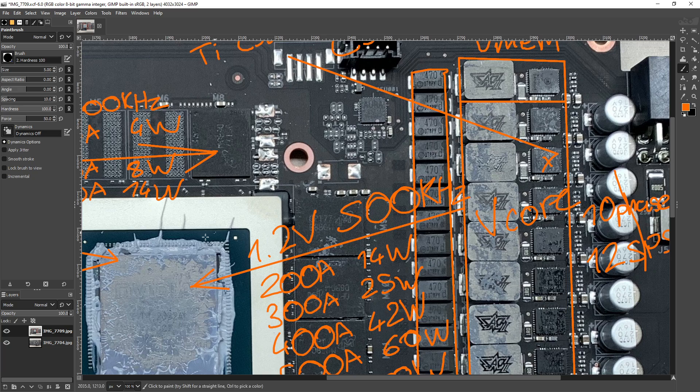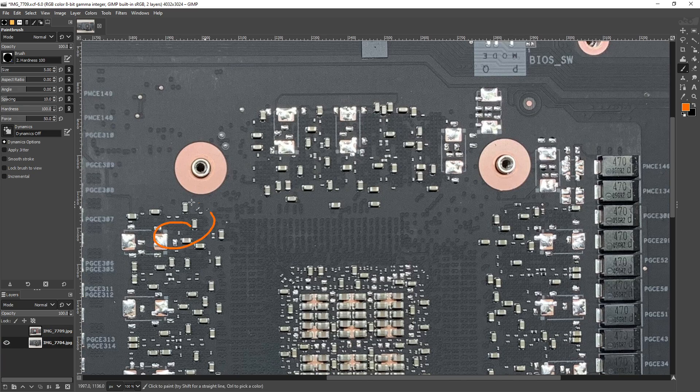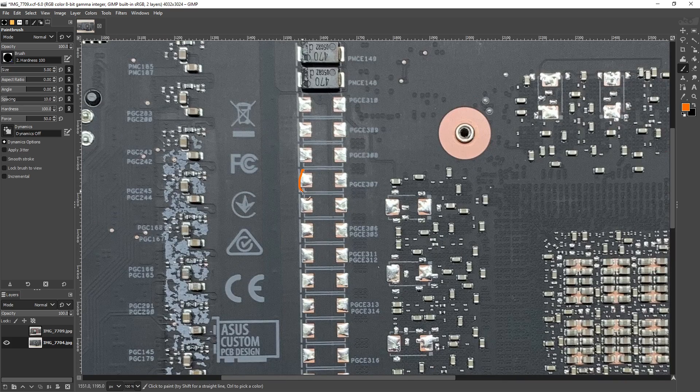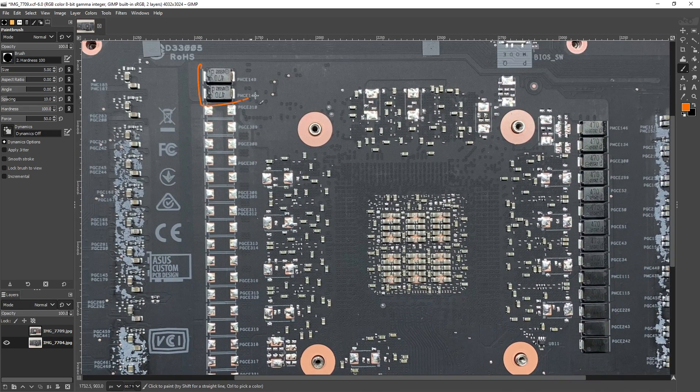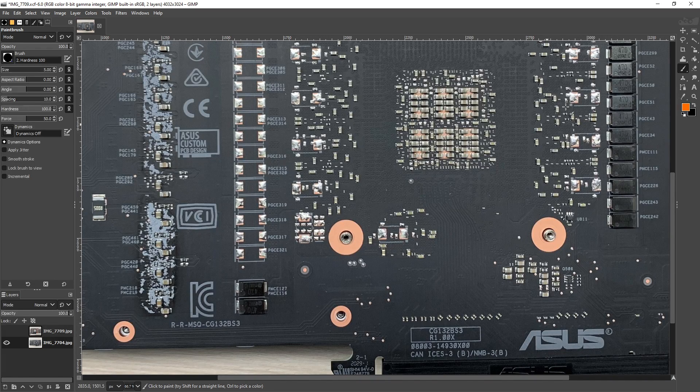ASUS here has opted for just multi-layer ceramics, using the standard population you normally see on a high-end 30 series card. You'd need an oscilloscope to know exactly how much better this is, but on paper this is good. The output filter is great — every single capacitor here is a 470-microfarad, 2-volt Panasonic SP cap. These have the lowest ESRs and lowest ESLs. Panasonic also makes a three-terminal version with even less ESL, but those are really expensive, so I totally understand why ASUS isn't bothering with those. The entire output filter is just SP caps — it doesn't get better than that.